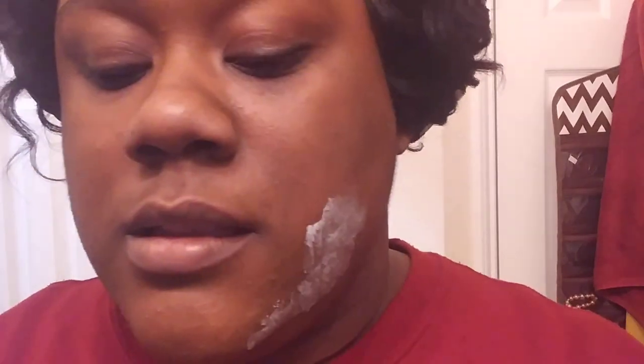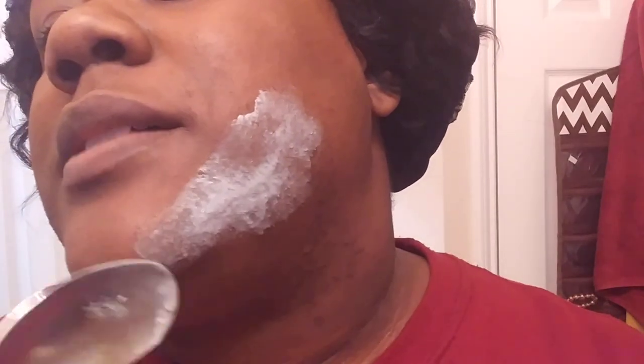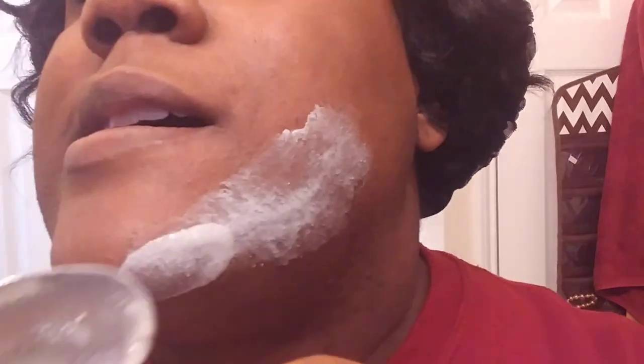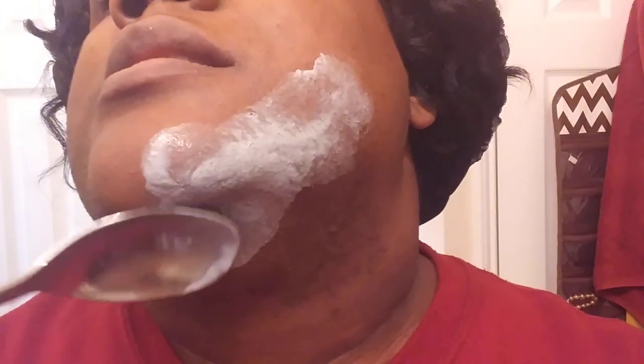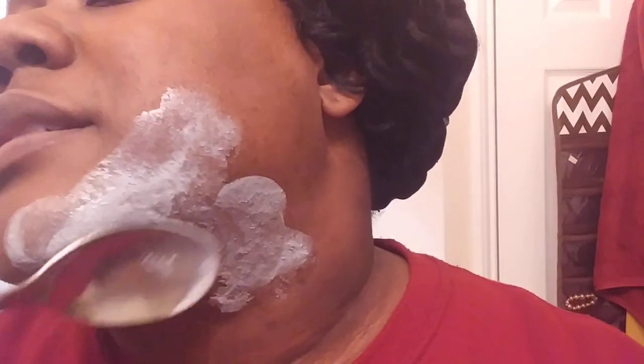A lot of y'all know that I was getting that electrolysis done, and I haven't had that in about a year now - it's just not economical for me right now. I've been shaving and using Nair, and you can see the bumps on my face are from that. So it's like I really don't know what to do anymore. I said let me just try this out because it's supposed to eliminate the razor bumps.